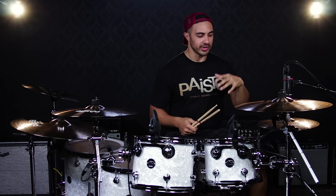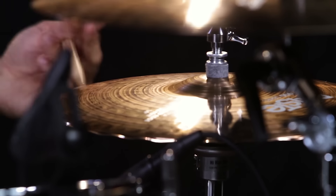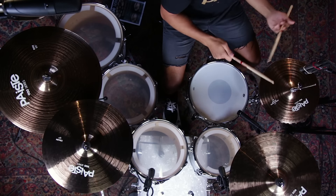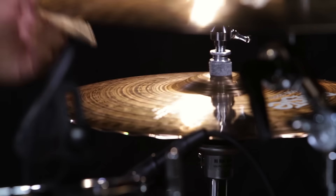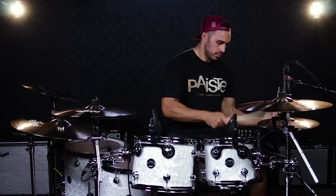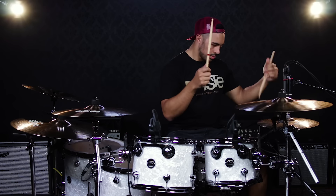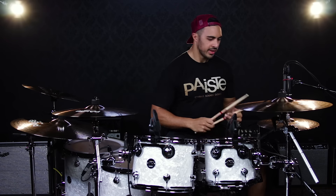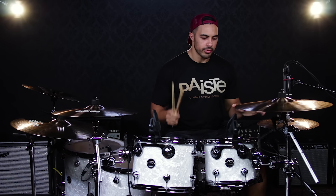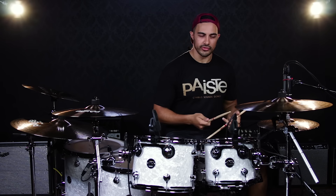Let's have a listen to these awesome cymbals. I'm going to start with the Sound Edge hi-hats, the 14 inch hi-hats. Very, very crisp hi-hats which are going to cut through everything else you're doing, whether you're using your foot or a stick.